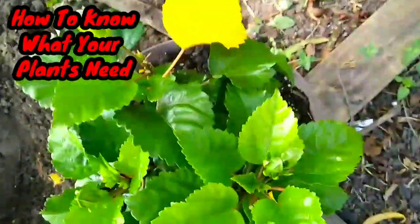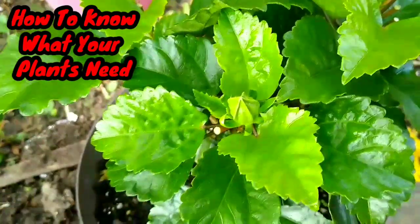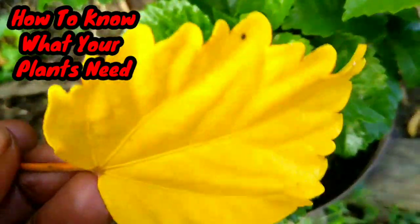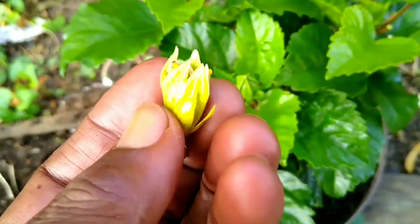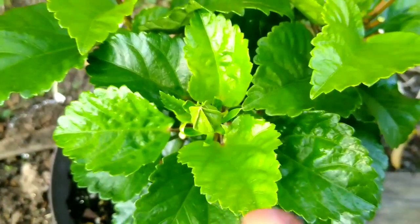I want to talk to you all about this plant right here. So this is a hibiscus. I was wondering why all her leaves were turning yellow. These are leaves, not flowers. These are her leaves and they're bright, beautiful banana yellow. The leaves started turning yellow at the top of this plant. I even lost some blooms. It came off, and that began to make me think. There are one or two reasons why the leaves turned yellow.